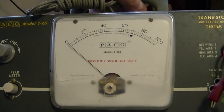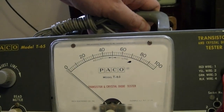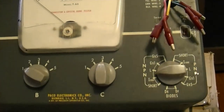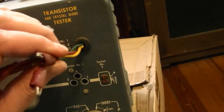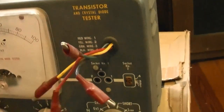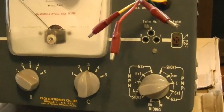I also got a few other things I haven't really looked at yet. One is this — a Paco, short for Precision Apparatus Company I think. It's a transistor and crystal diode tester — never saw one before. I imagine it's for doing the early type, maybe germanium diodes, maybe early silicon diodes too. You could either plug them in here or use these little clip leads. I don't do a whole lot of solid-state stuff, but I'll look online to find out more about it.